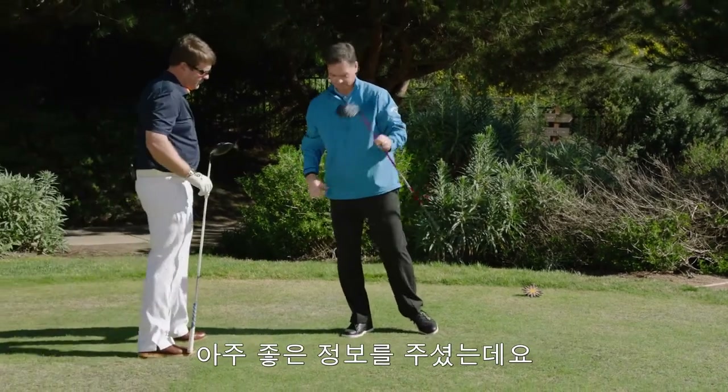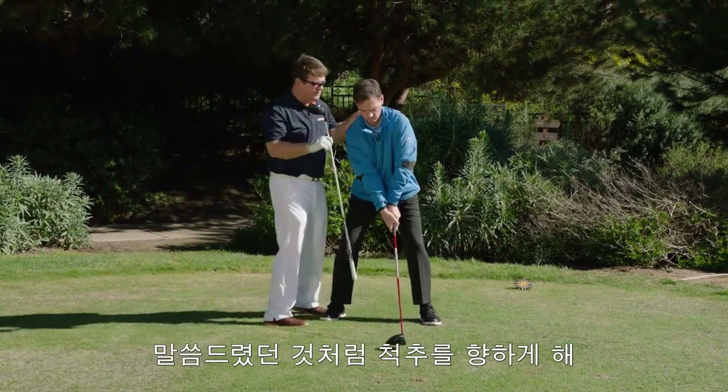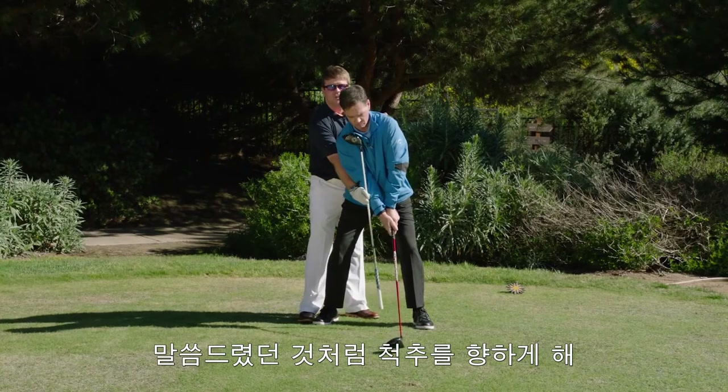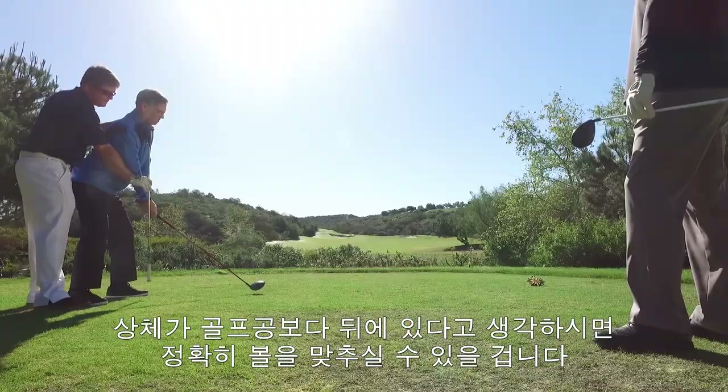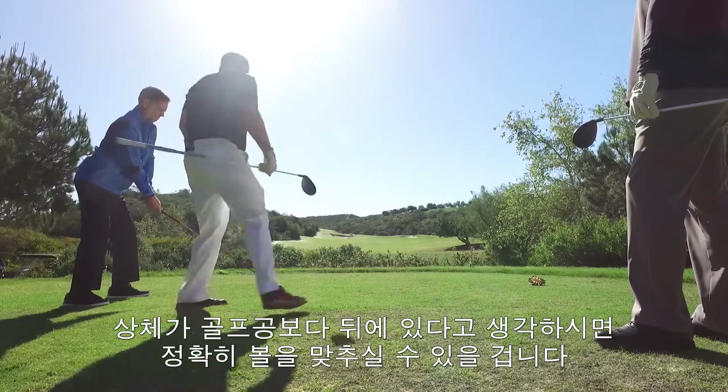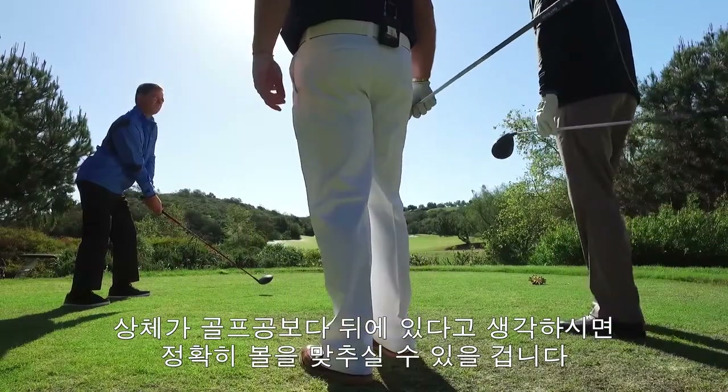I think it's important to remember that we want to feel like the spine tilts at the back of the golf ball at address. So when you get in there, feel like your spine is tilted at the back of the golf ball, because the axis is pointed right there to where we want to be. From there, we want to let it fly.